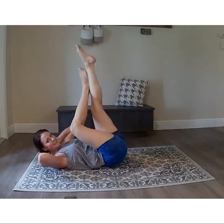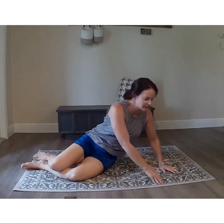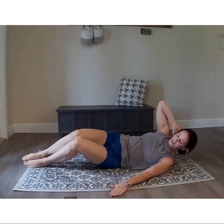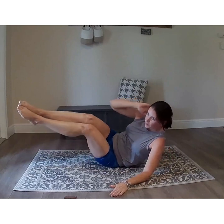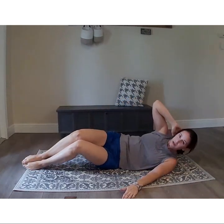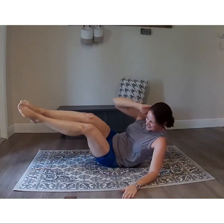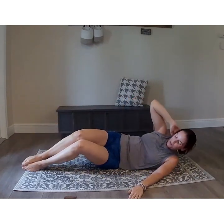Flip over and we're doing all those side abs on this side. We have that slow jean pocket crunch — you're on the pocket of your blue jeans if you were wearing them. Nice and slow down. I really feel it this round — don't speed anything up, breathe through it, control everything nice and easy. Got about 30 more seconds.